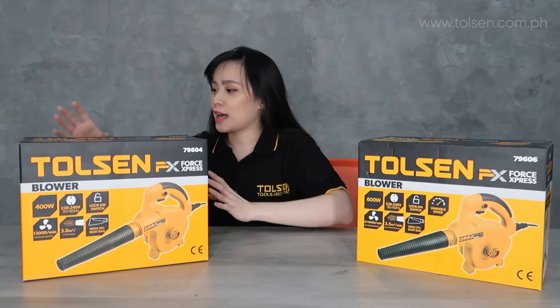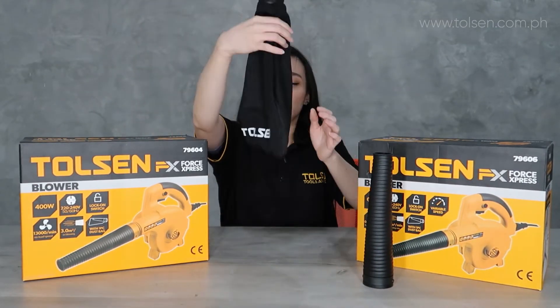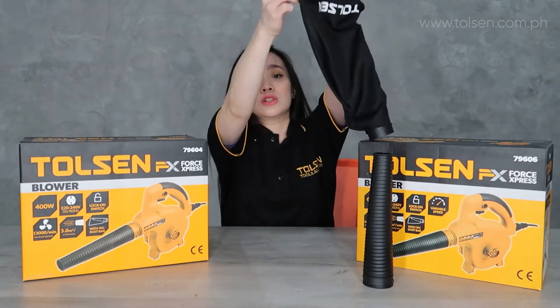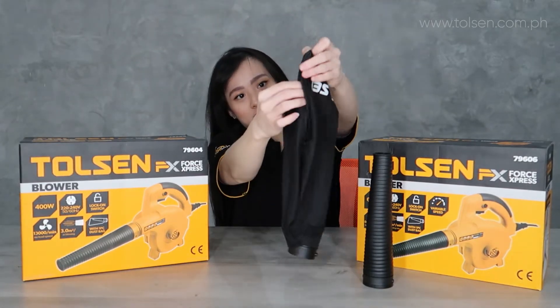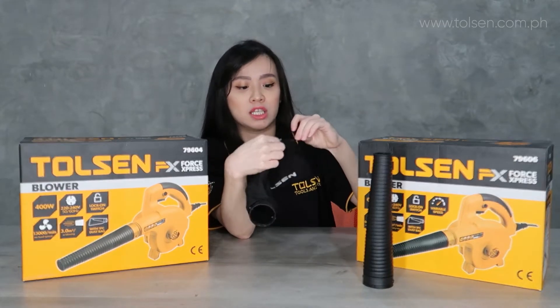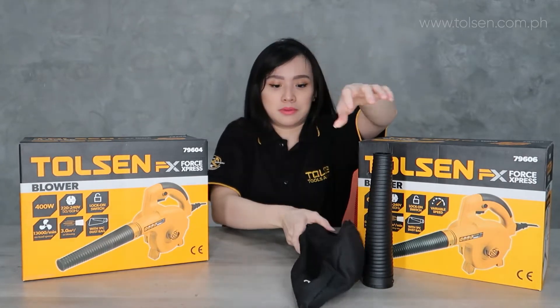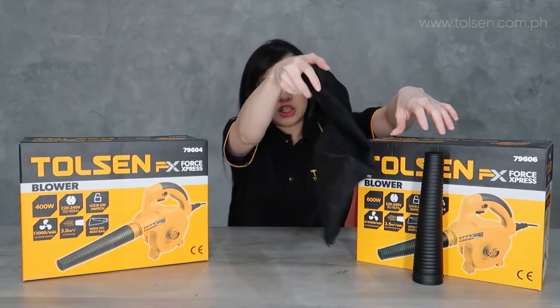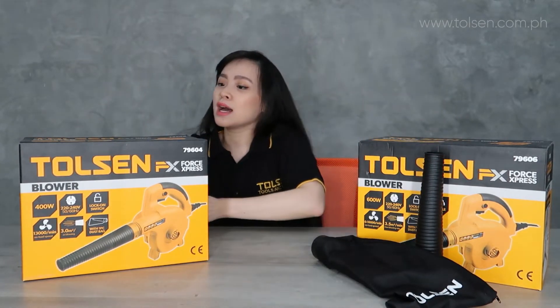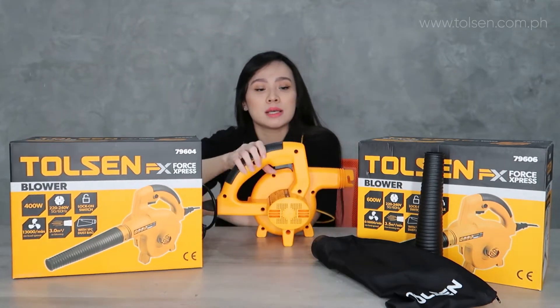This is a blower. We have a nozzle and a dust bag. Our dust bag makes it easy to remove — it's convenient. Very convenient. It also has branding on it, and this is our blower. It is GS approved.